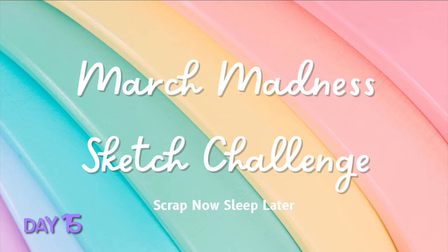Hey everyone, this is Lisa from Life in Layouts and I'm back with day 15 of the March Madness Sketch Challenge from Scrap Now, Sleep Later.